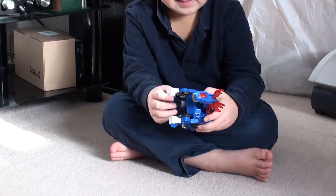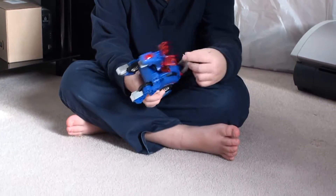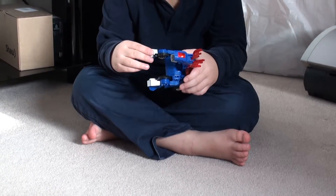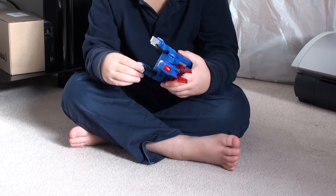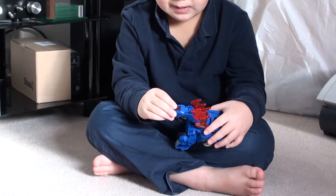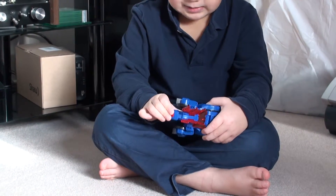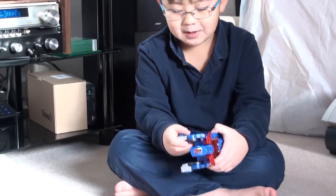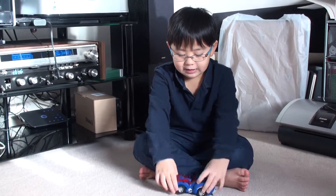When you transform him back, can you show us the steps on how to transform him back into a car? Step one, fold the tail in. Step two, fold the legs back in. Step three, put the feet back into the wheel. Step four, close the mouth. Step five, put the neck down. Step six, hold these down. And finally, step seven, put these legs back up. And then he's a full car.